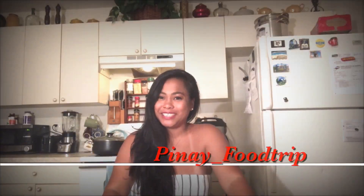Hello everyone! Welcome back to my channel. Today, I'm going to cook another delicious Filipino food. This is beef pares.